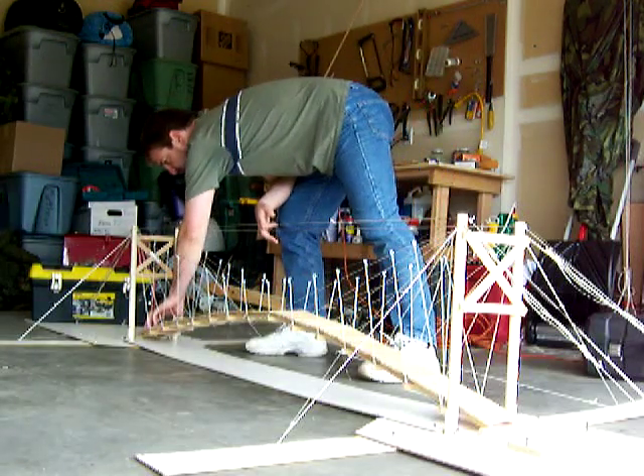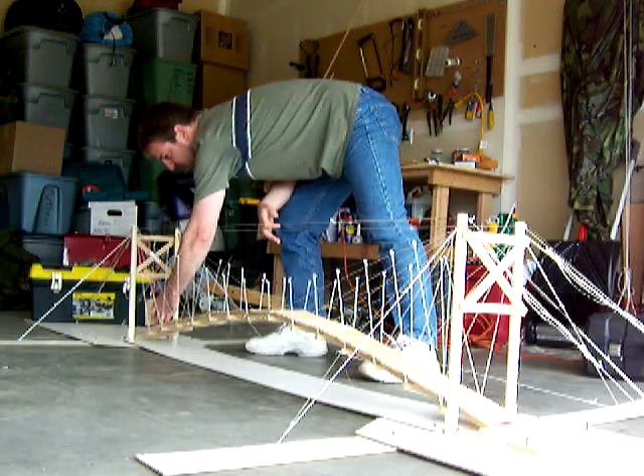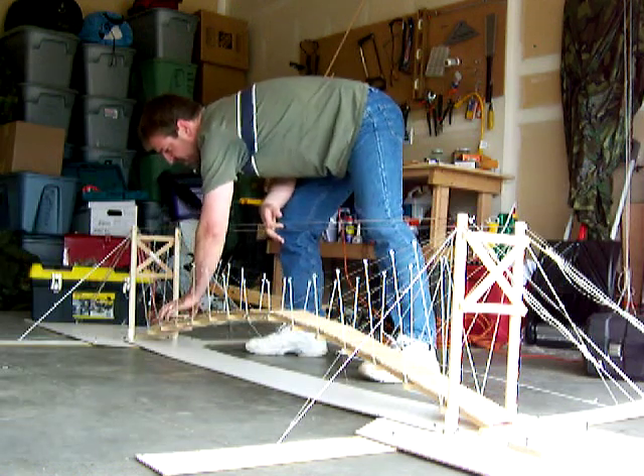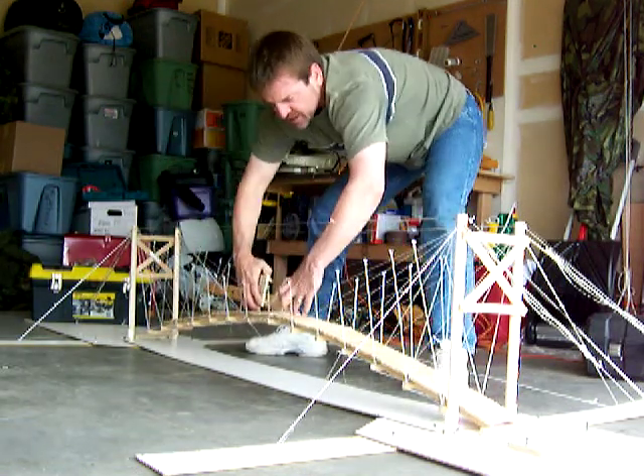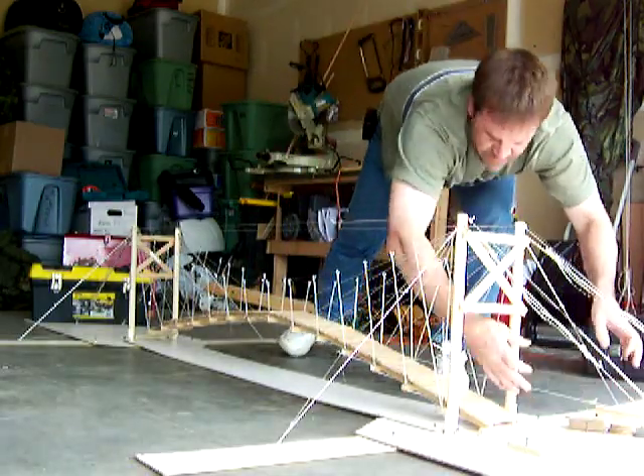Each of these plank components weighs about 100 pounds and may be lifted up. They are only held in by gravity, and can be walked back across the bridge for storage.